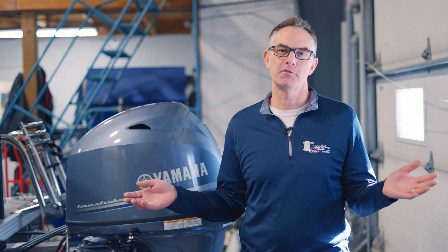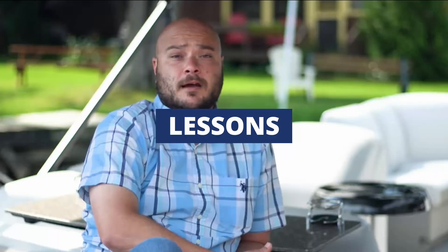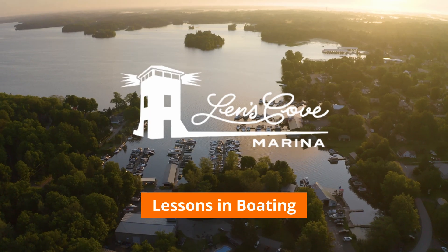We don't ask you to sacrifice goats or virgins, but in the boating world you may want to sacrifice your anodes. Stick around to find out more. Hey, this is Sean from Lenscove Lessons in Boating, and anodes are what protect your boat engine while it's in the water. And what is an anode?